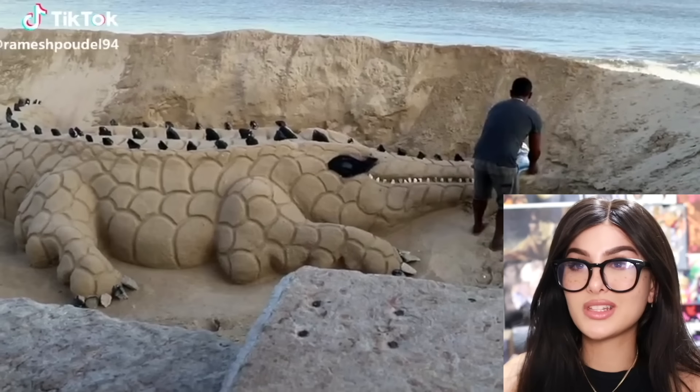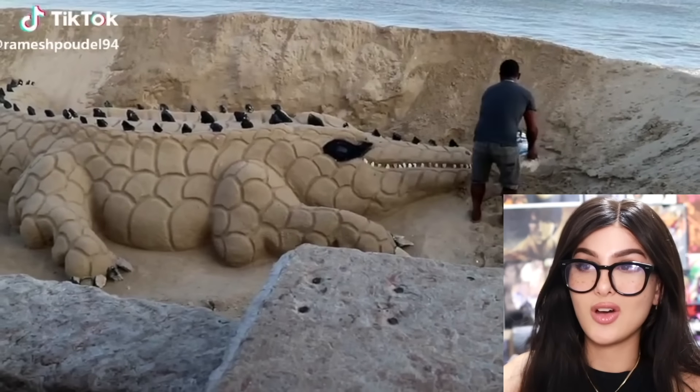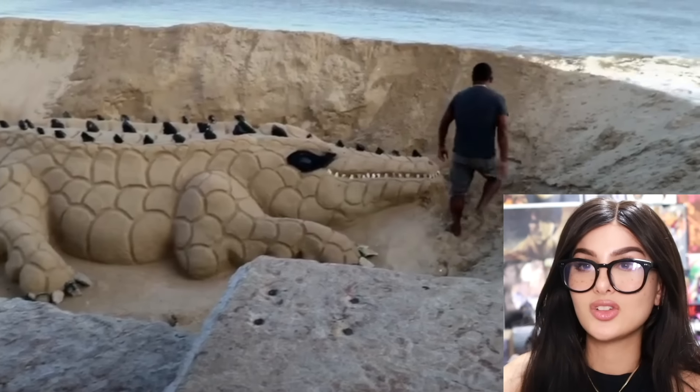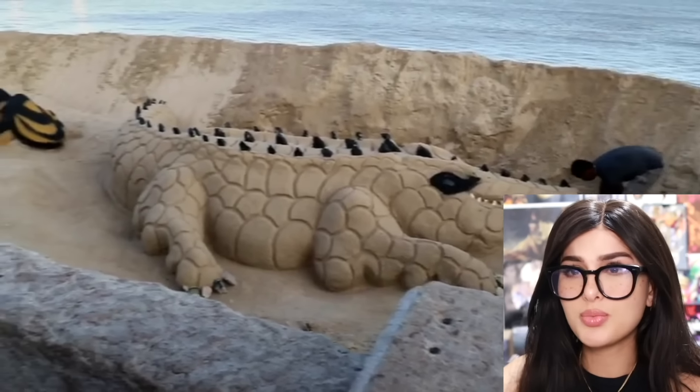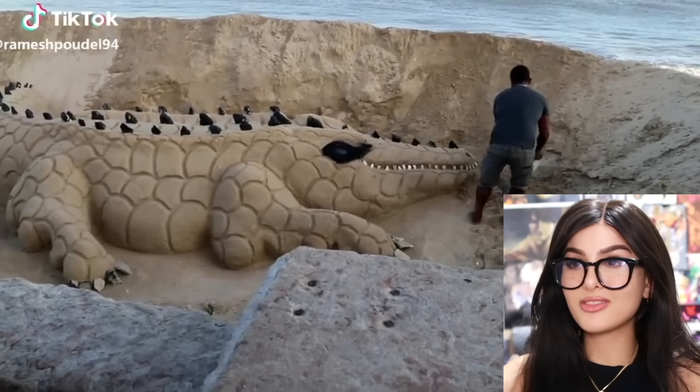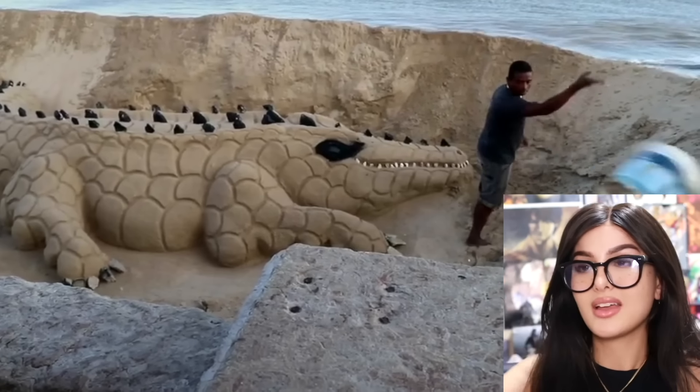You know it's always risky business making sand art — my dude didn't want to make a castle, he made a whole entire alligator. Droppings and all — is that the poop? You know all it takes is just one wave. They really took up half the beach for this. I'm surprised Karen didn't walk on it and sit on it.